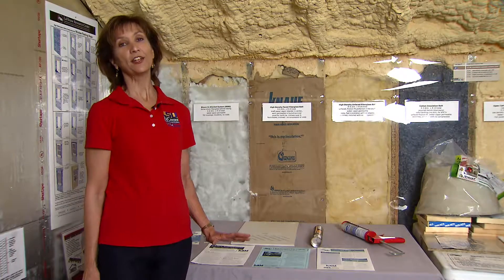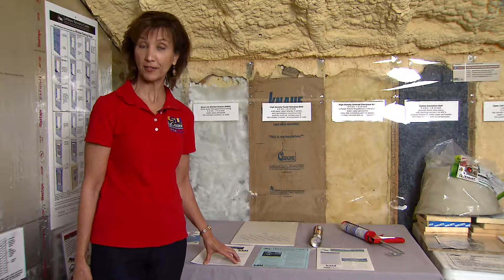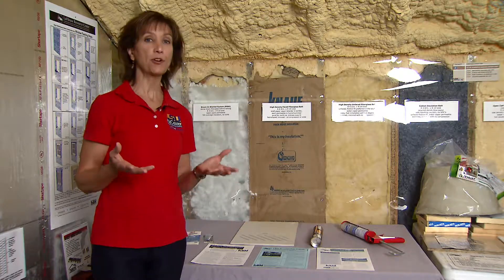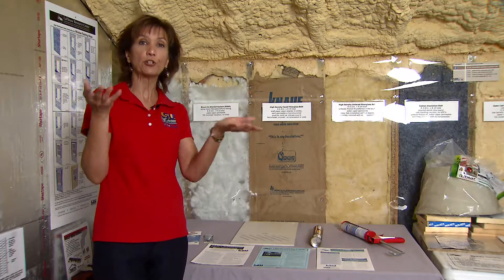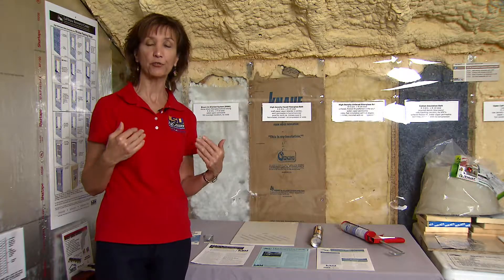The second area to really pay attention to and protect, which is a common source of damage in your home, are the soffits. Particularly if you have the vinyl or metal soffits that just sit in a little channel and loosely rest within a channel at the overhang of your roof.